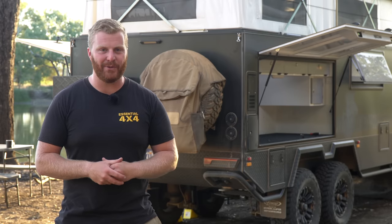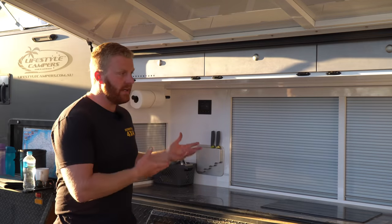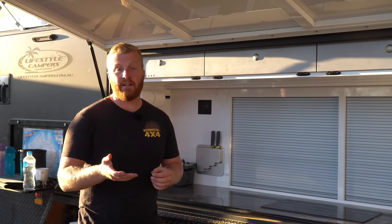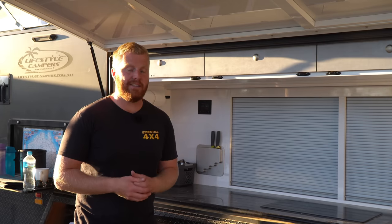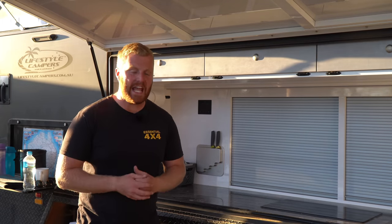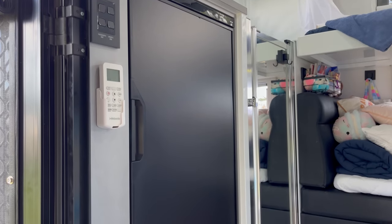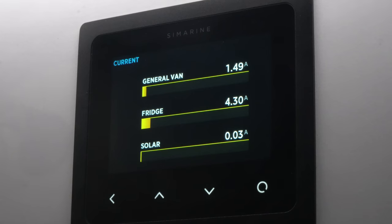Using things like the induction cooktop, we are really limiting our use of gas too. For those of you interested in maybe looking at buying a similar system, I'm going to run through a few appliances you may use at home or take in your camper to go off-grid, just to show you realistically how much power they draw. Firstly, the 12-volt fridge in this camper will pull anywhere between 2 and 6.5 amps of current draw depending on the temperature and humidity.